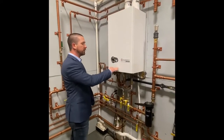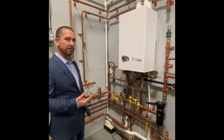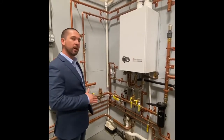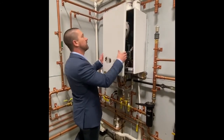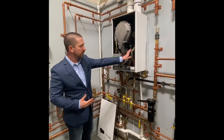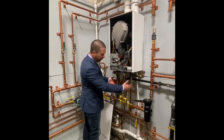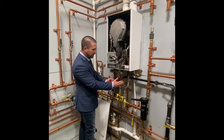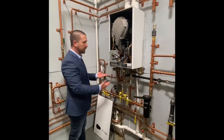Here we have the Aquabalance 155 combi. It comes in three sizes: 80, 120, and 155. All units have a 10-to-1 turndown on natural gas or LP. It also comes in a heat-only version in the same sizes. The combi boiler has a pump built in; a heat-only boiler would not have this pump. There's plenty of room under the boiler for supply, return, domestic hot water in and out, along with tankless valves and gas access.